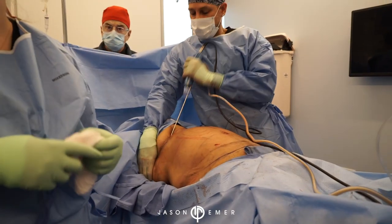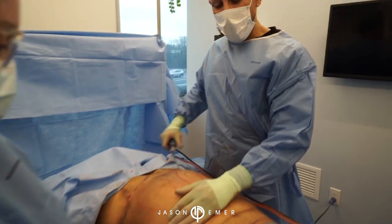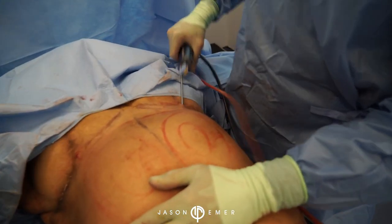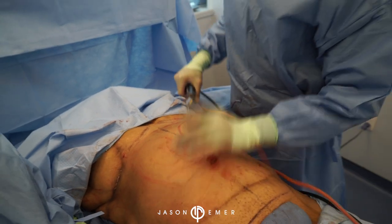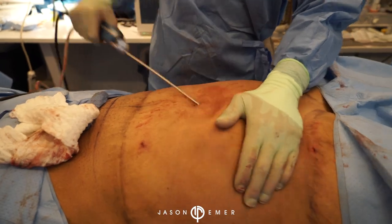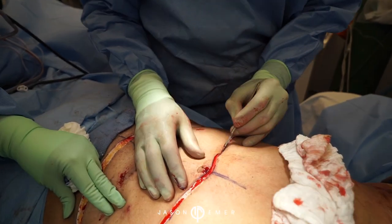We want this to be basically contoured, so we finally reach the anterior abdomen and we're doing the liposuction. Something important to mention when we do these liposuction cases is that we have to approach it from different directions for more even results. So we finish the liposuction - now we're doing the tummy tuck part of the procedure.